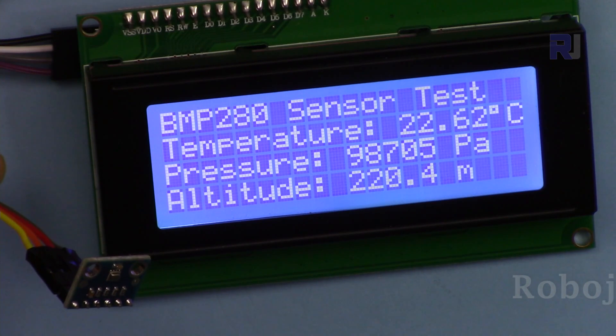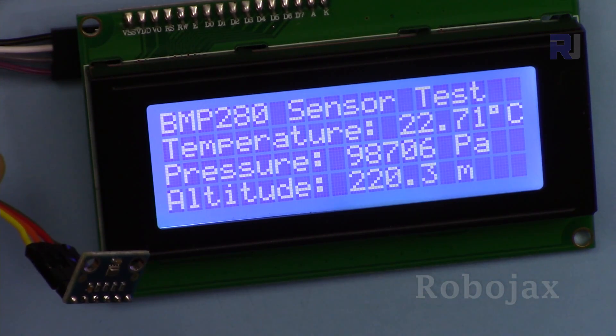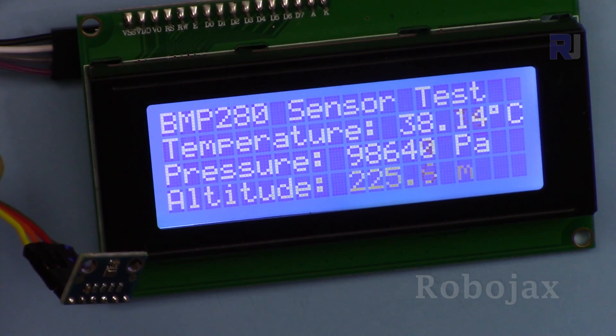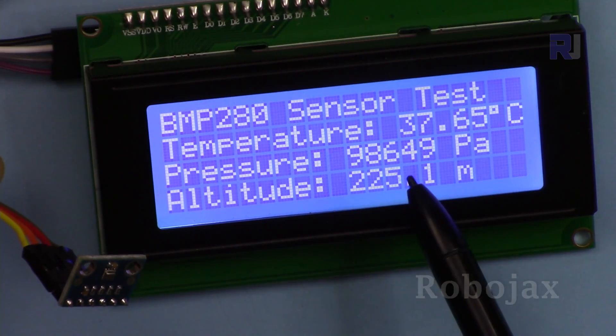This portion is responsible for altitude. Let me apply some heat — as you can see the temperature increased to around 40 degrees and then decreased back, while the pressure reading remained the same.